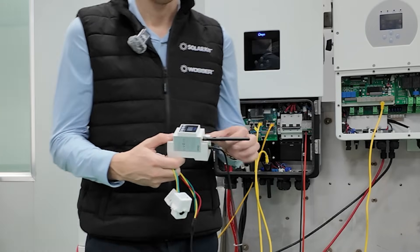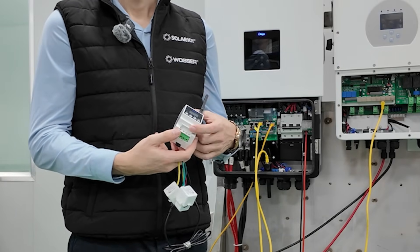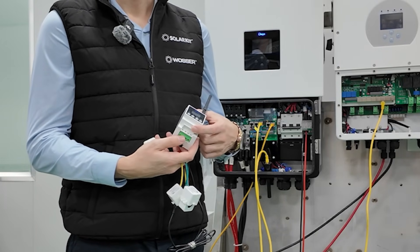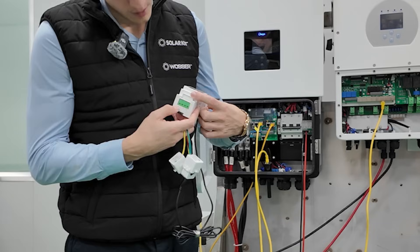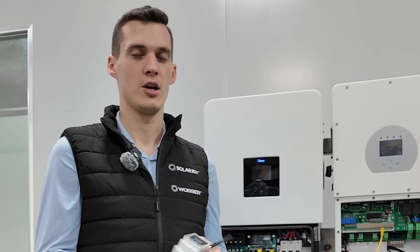Once you've wired it up, the one and three phase smart meters will be the same device. You can open it up here and wire the three phase and the neutral in here. Neutral is on the left side and then you connect the phases in series. The device will then be able to measure the voltage and the current using the CTs, the same way as a rail mounted smart meter does.